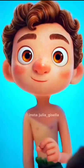Hi guys, it's Julia. As you can see, my new favorite hobby is transforming Luca into other people. So let's try and see how a Justin Bieber version would look like.